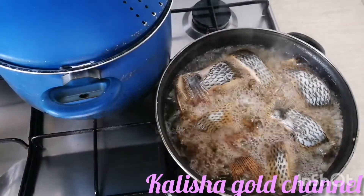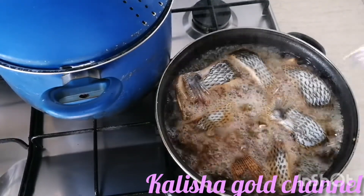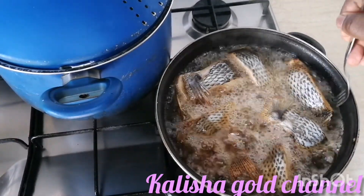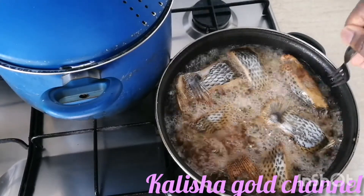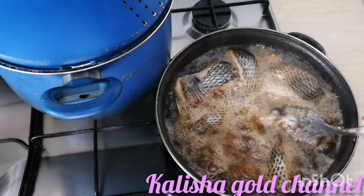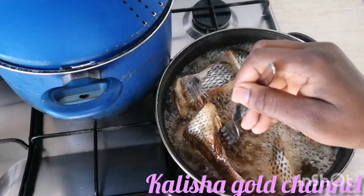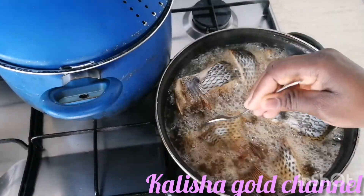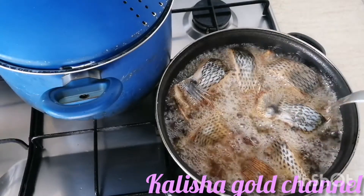Let's see how our fish is doing. I think I'll still have to leave it for a little while because I love my fish very dried - and you can see these still look a bit fresh. I'll just give it a little more time to fry while I go over to see what my yam is doing.